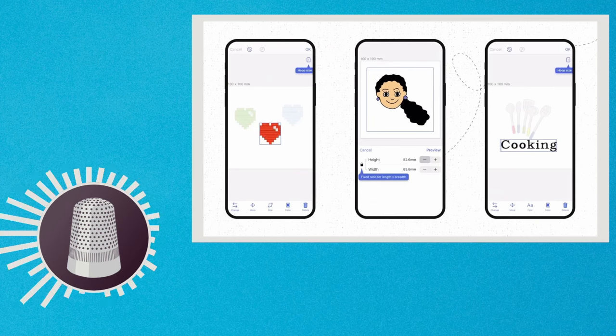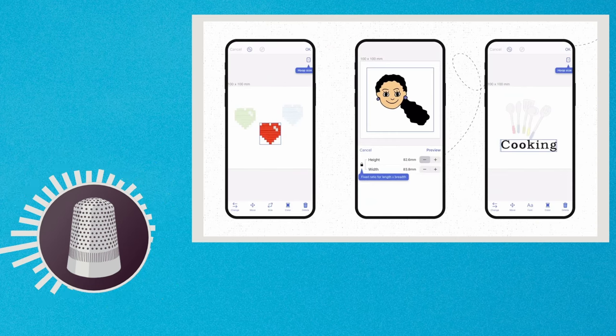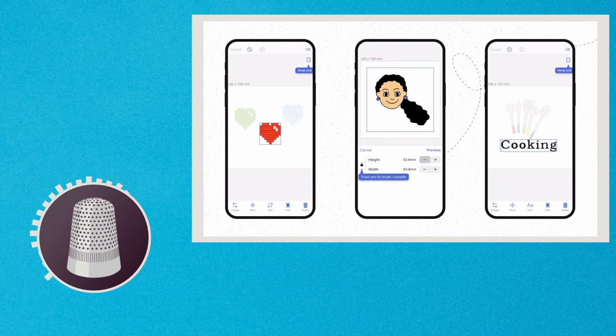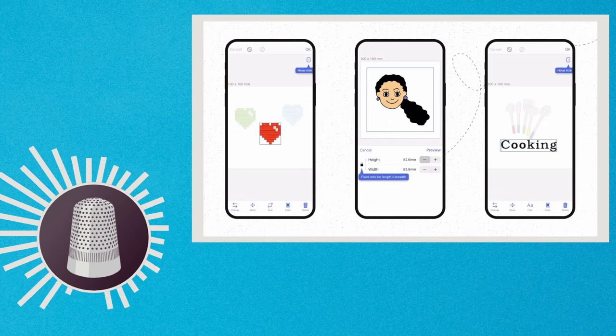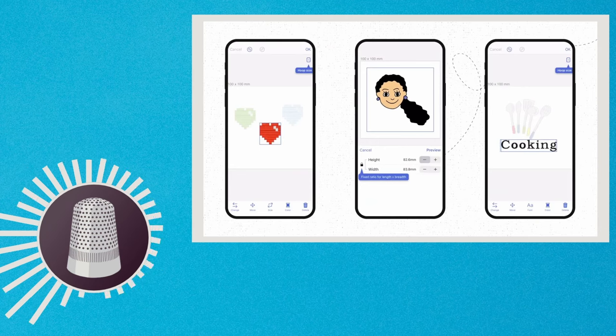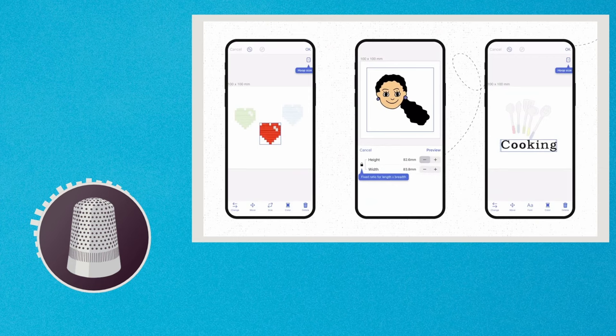ArtSpyra allows you to import an image as a background and then draw over top of that background to create an image. However, you have limited use of the tools if you do not pay for the paid subscription. With the unpaid version, you get 35 drawing tool templates. But with the paid version, you get 125.